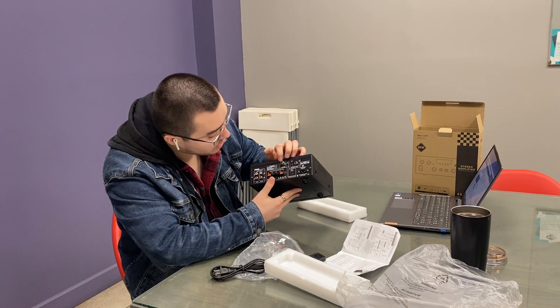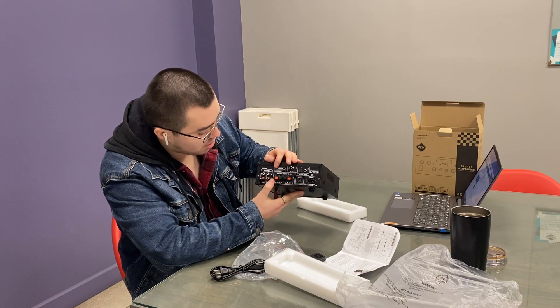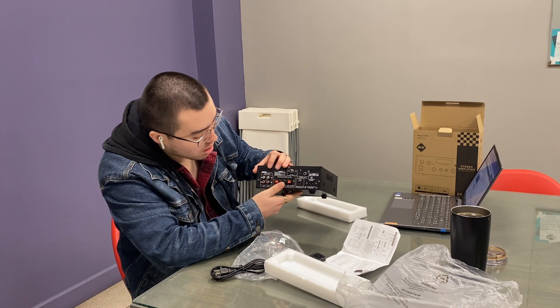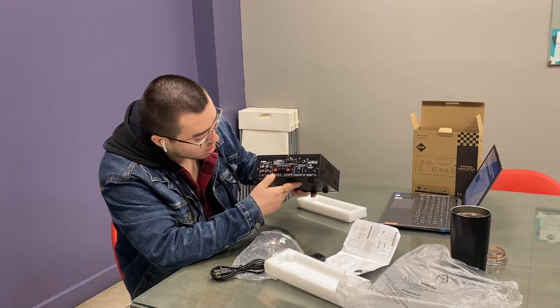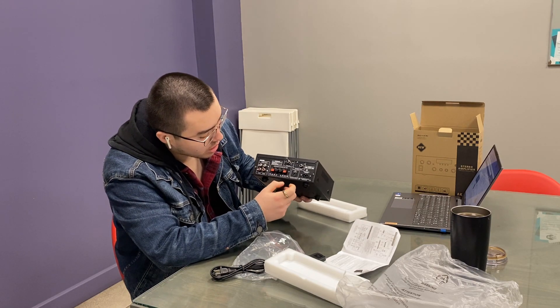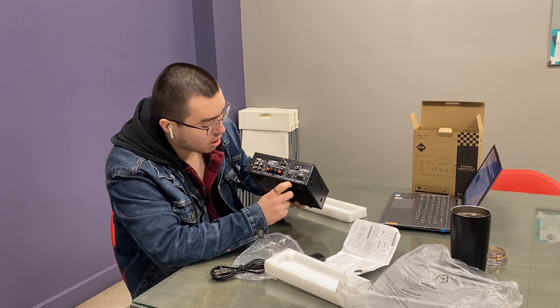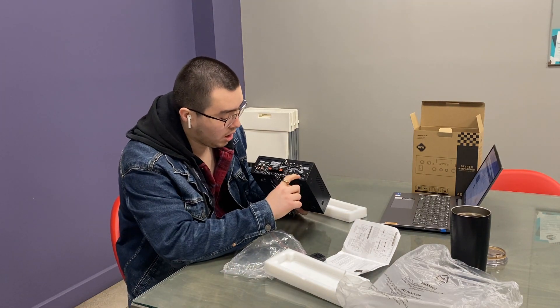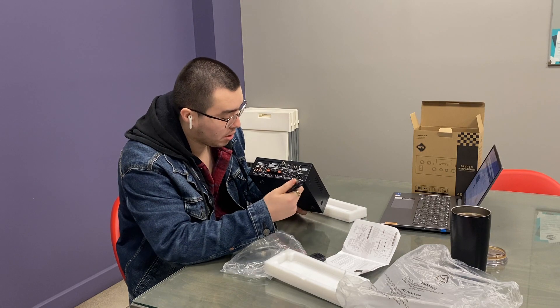And in here we've got the FM antenna, the audio inputs, the keys where you connect the speaker system — right and left depending on what you got — and the unit power and the AC power, which is this.